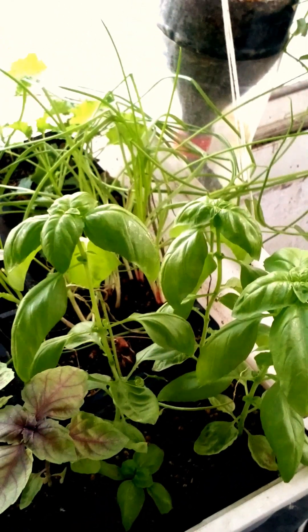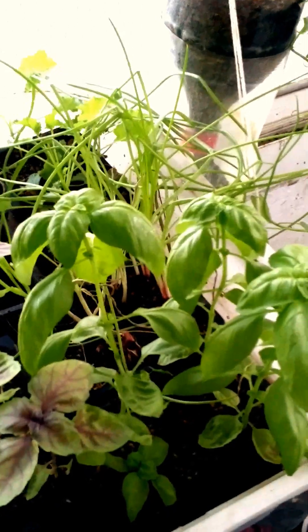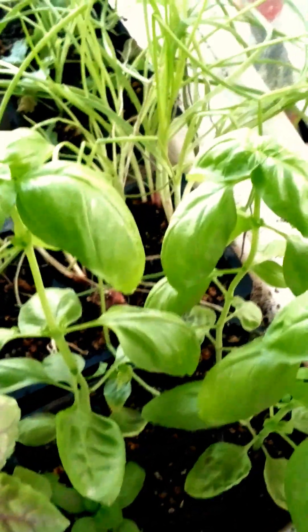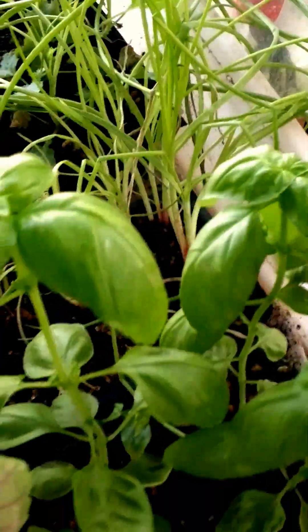A beautiful Friday morning to all the wonderful gardeners worldwide. I just want to show you what I'm growing in my balcony here in Saudi Arabia. You're looking at my seedling trays. These are some red basil and some sweet basil. I have no plans of transplanting them in pots. I'm just letting them grow here and I'm watering them through the bottom of the pot.